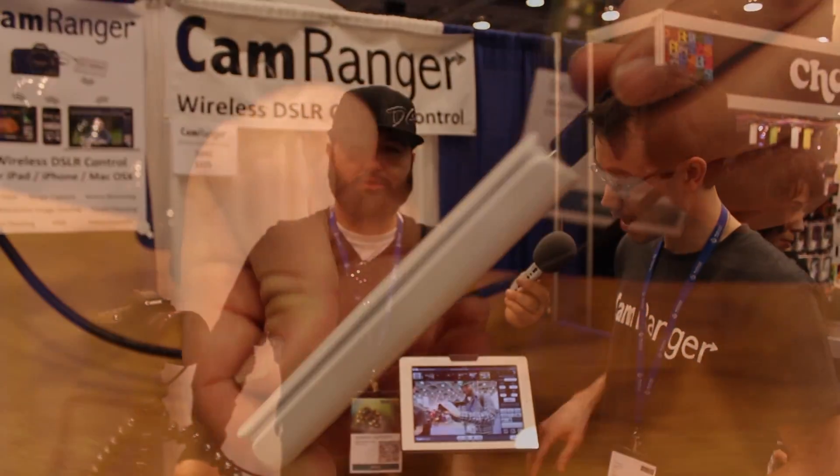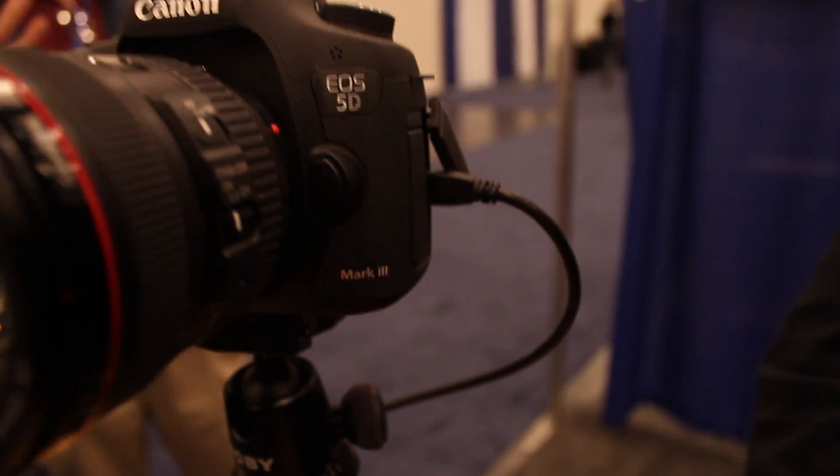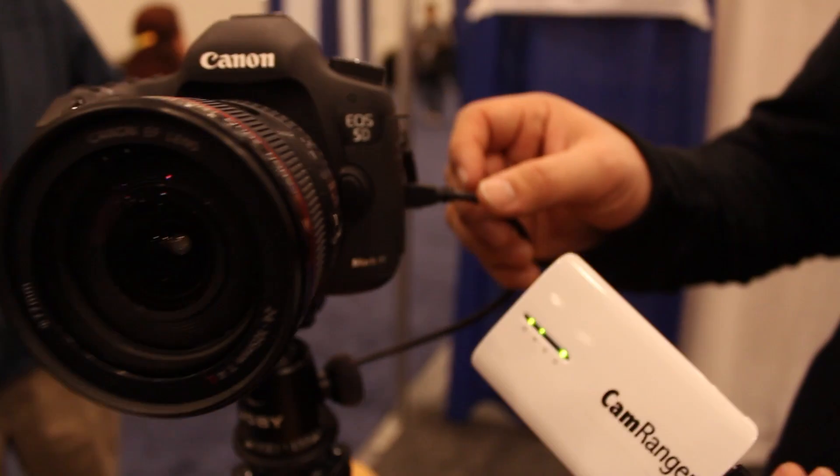You can also do movie mode — record movies, see what you're recording, change the focus, change the settings and things like that. Really a lot of functionality, and completely wireless. It's very innovative.